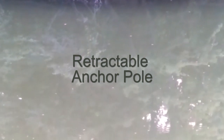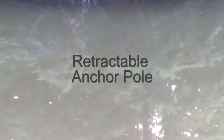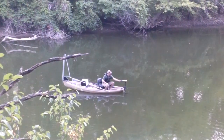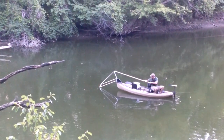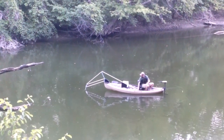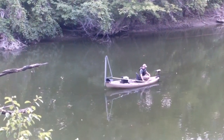So I designed a retractable anchor pole that I built for $100 and deploys manually. Let's take a look. I motor down to a new location, shut off the motor, and deploy the anchor pole. It's kind of a one-man drift boat. After fishing that spot, I retract it and move on.